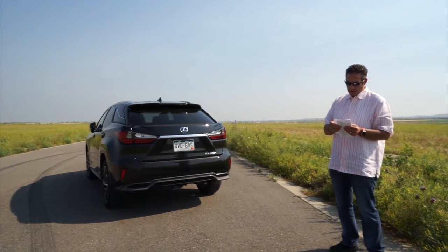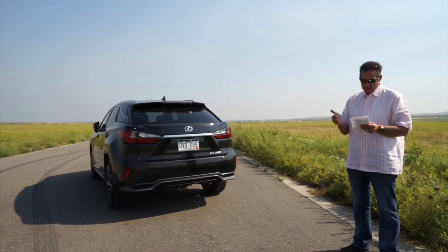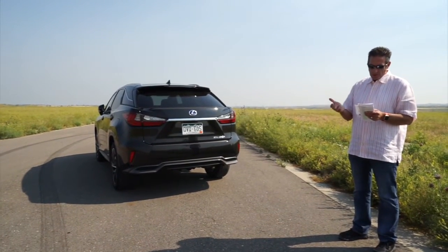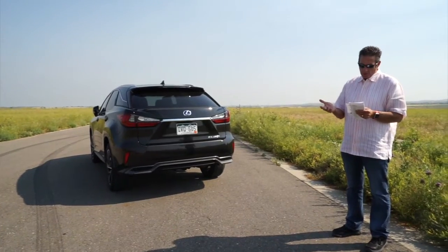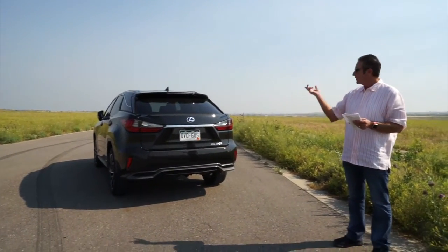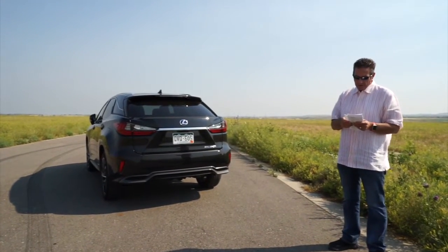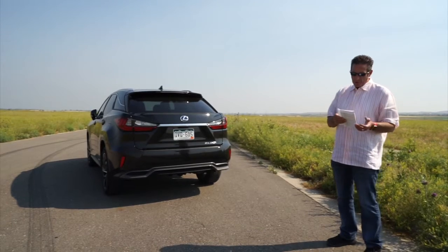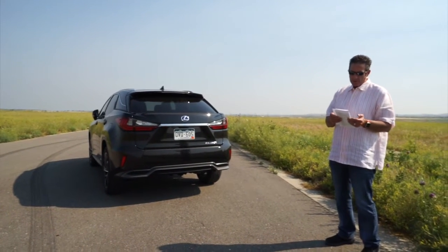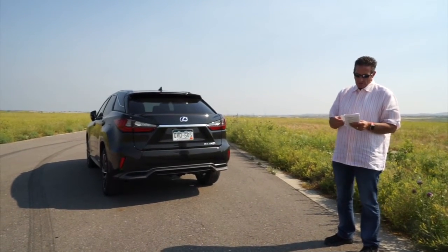The touch-free rear door — which I'll show you in a moment — is $200. The luxury package, which includes leather trim seats, heated steering wheel, 20-inch wheels, rear door sunshades, LED ambient illumination, illuminated door sills and more, is $3,100. The panoramic sunroof is $500. The navigation system with the 12.3-inch screen is $1,510. The dual-screen rear entertainment system is $2,100. Total: $64,610.